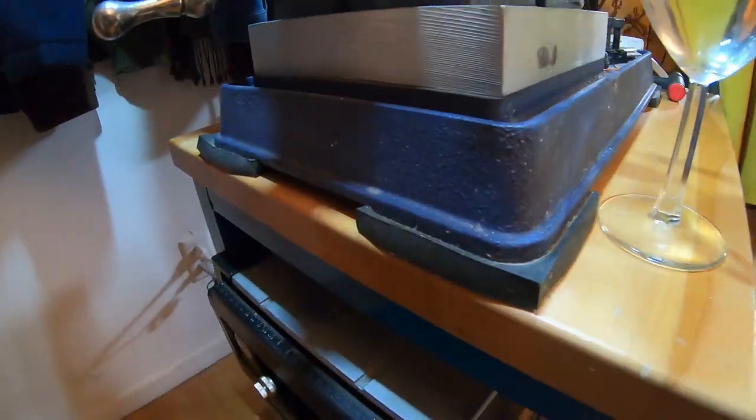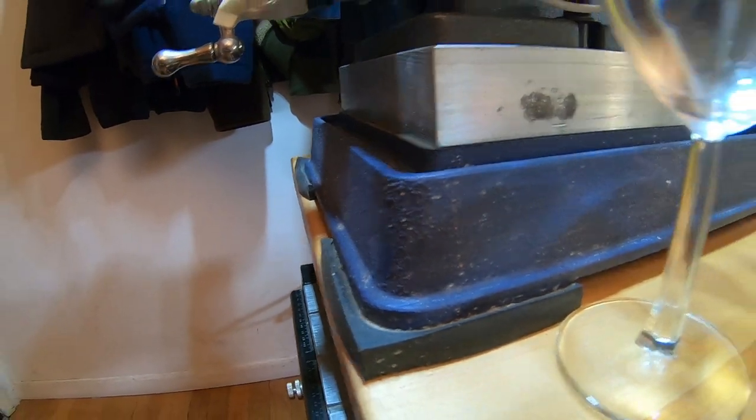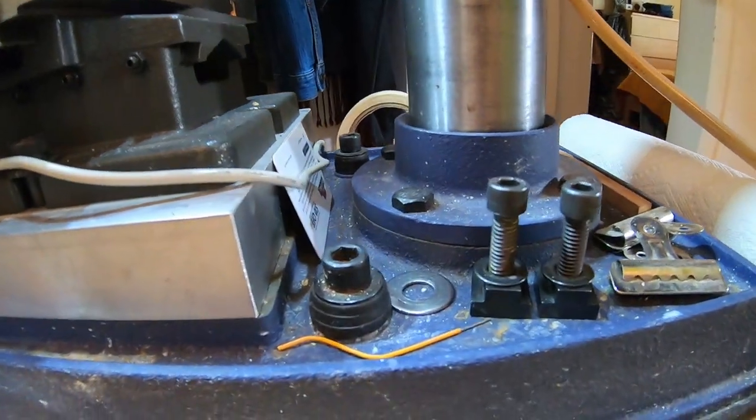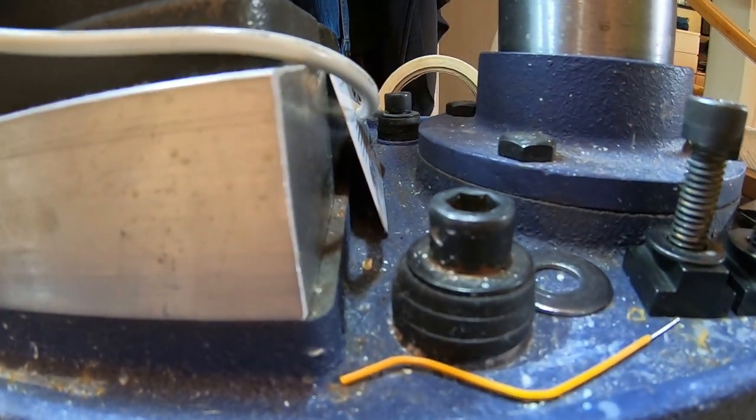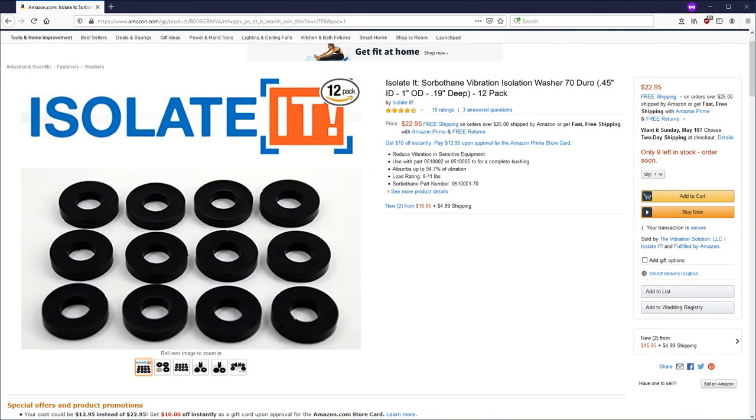Even after three years, it hasn't settled much more than that. Bolting the machine down for safety seemed prudent, but could cause another path for vibrations to travel along. So I also got some thinner sorbathane to wrap around the bolts, and some sorbathane washers for under the head and the nut.